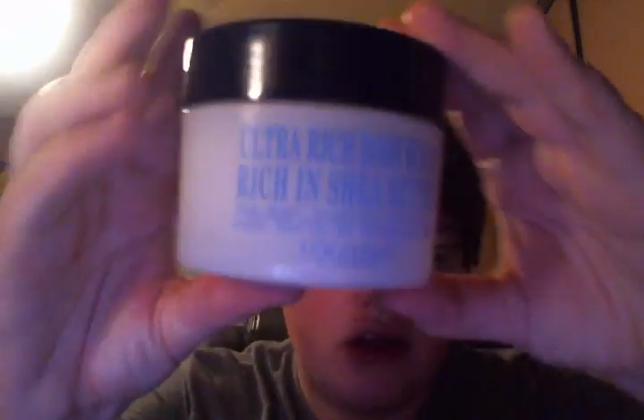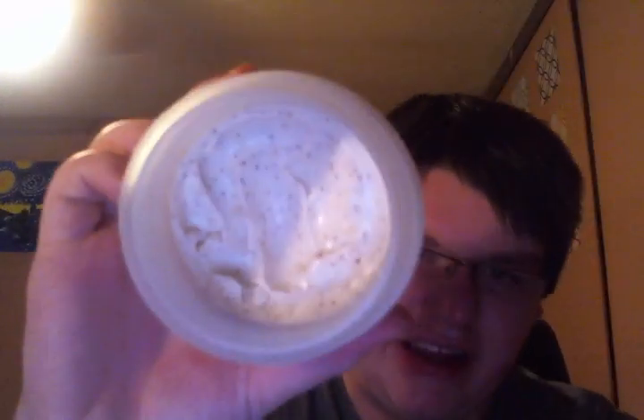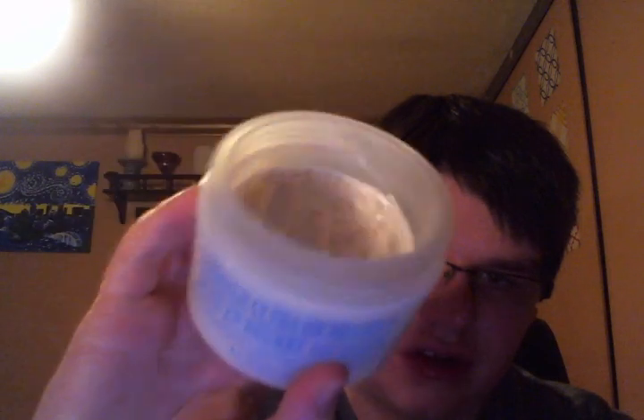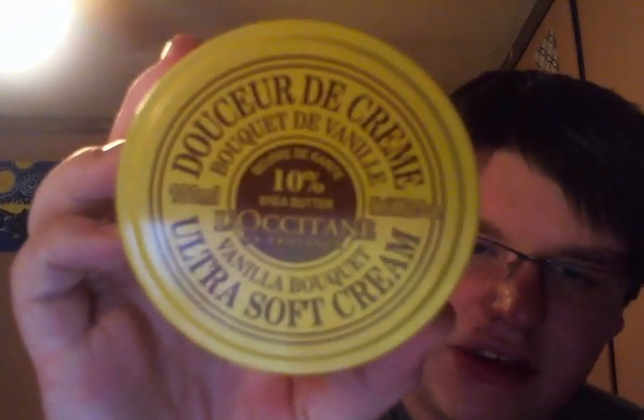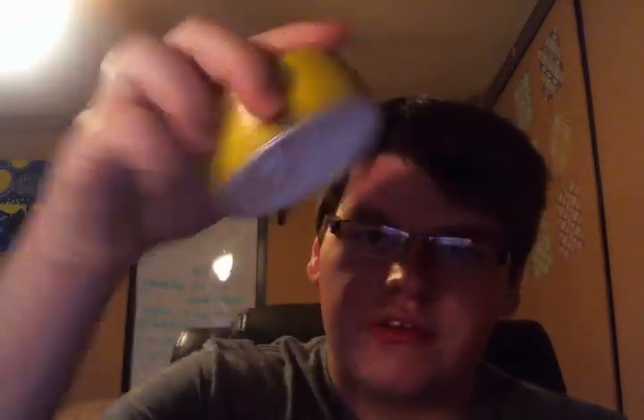Then this is the Ultra Rich Body Scrub, rich in Shea Butter — it has Shea Nuts in it to exfoliate. I also have three of their Ultra Soft Creams — one of each, since they only make three. I thought these were going to be seasonal, but my manager said they're keeping them all year round. This is Vanilla Bouquet — these are shinier and not quite as thick.